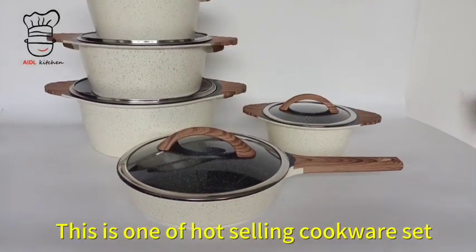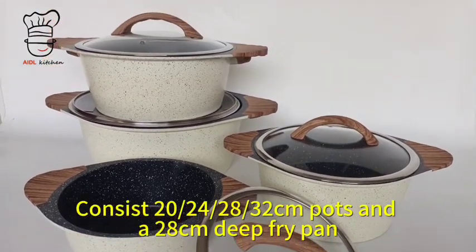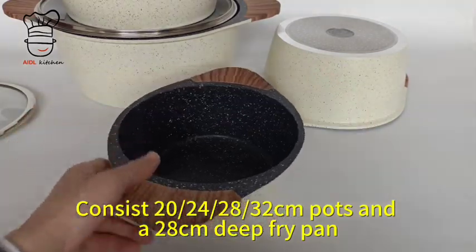This is one of our hot-selling cookware sets for the European and East market. It consists of a 20-piece set, with 28 and 30 centimeter pot sizes, and a 28 centimeter deep fry pan.